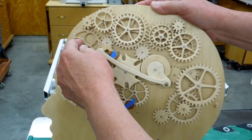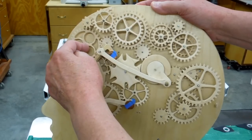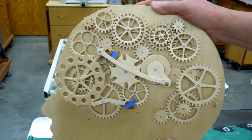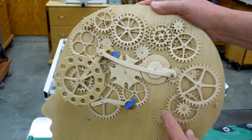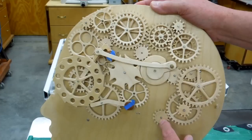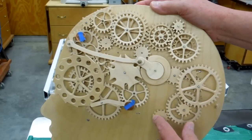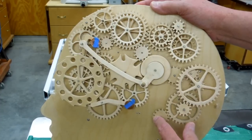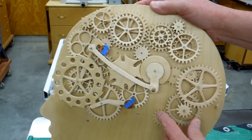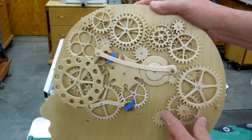This gear train will be driven from the other side. This one I believe will be turning about this fast. This is about a 9 to 1 reduction. It cycles the Geneva mechanism one position and advances the ratchet one click.